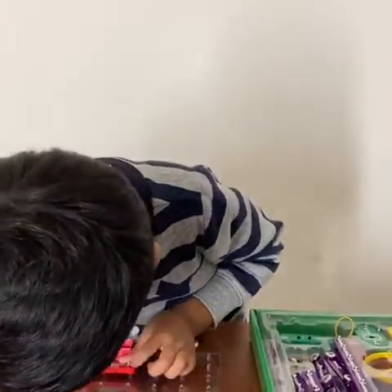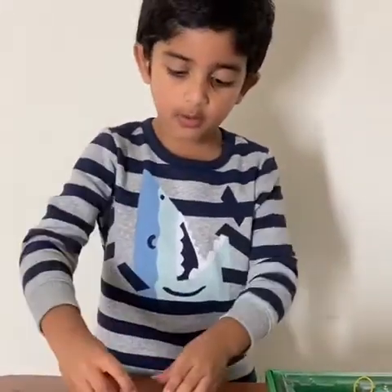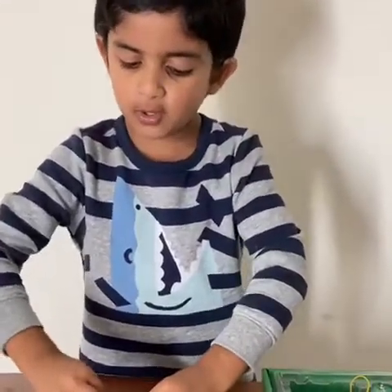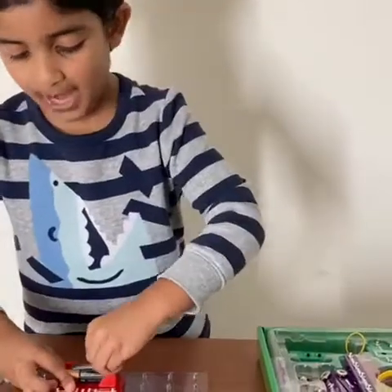We will put it right there. Then we are going to put one battery. Two batteries.